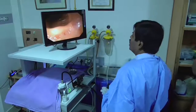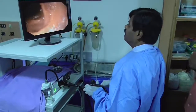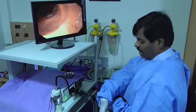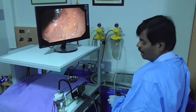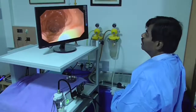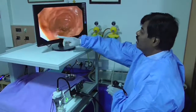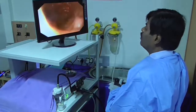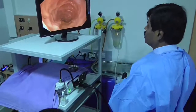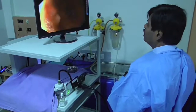Look at the monitor to keep the scope inside D2. The big wheel is completely flexed towards me and the small wheel is away from me. Now I stop advancing and begin pulling the scope — watch the number carefully: 80, then slowly 70, then 60. You will start seeing circular valvulae-like folds and one longitudinal fold. Usually at the 9 o'clock position you may see the ampulla of Vater — with a forward-viewing scope it is not always appreciated, but if visible it is usually at 9 o'clock.